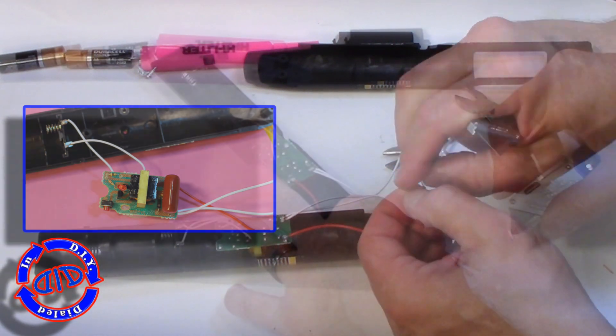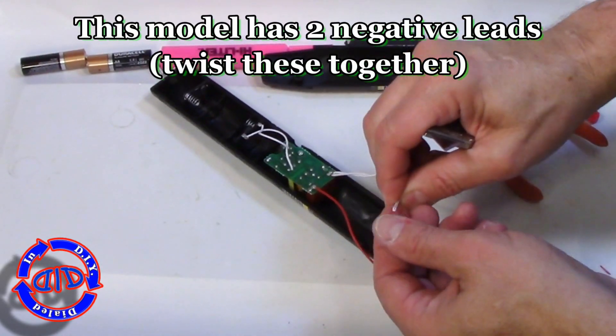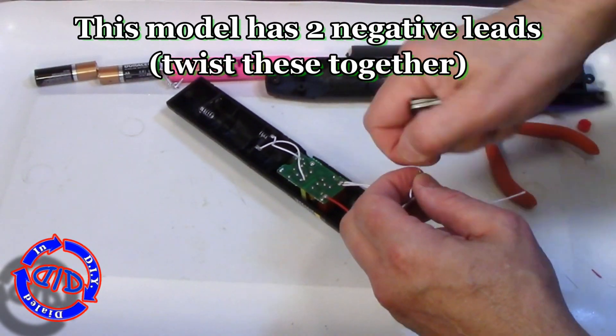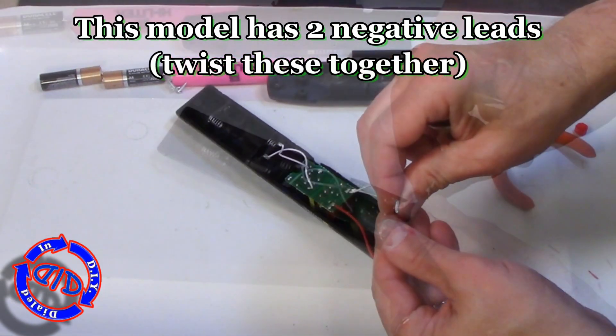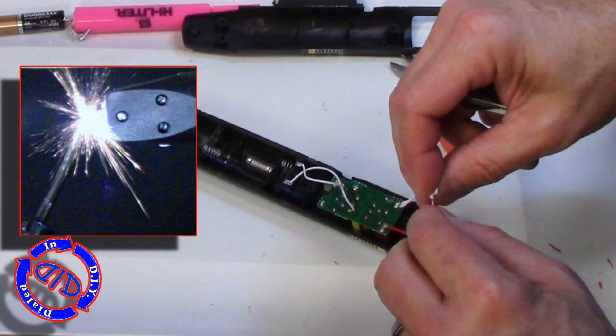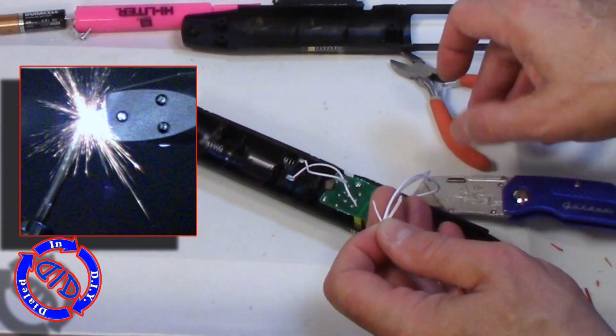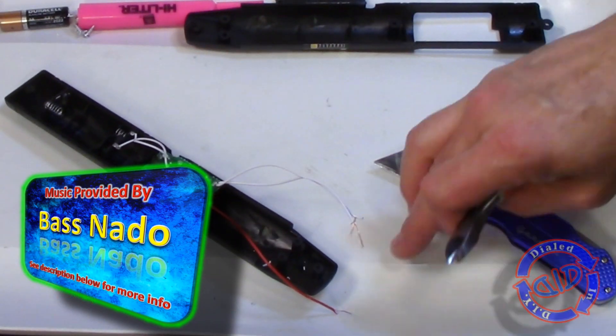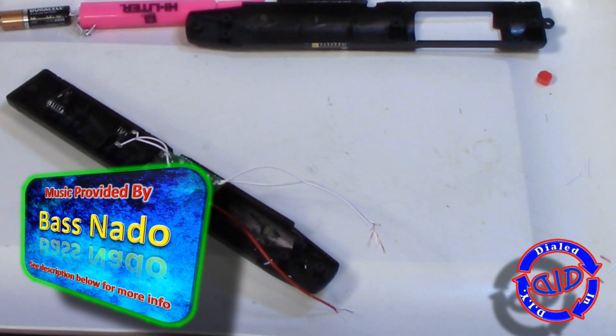These three wires coming off the capacitor are what we are working with. They were disconnected from the racket head itself, and we're going to strip down the wires so that we can reconnect those to some probes we're going to make in just a minute. My particular racket had two negative leads connected to the outside mesh of the fly swatter — we're going to hook those together and have them prepared for a later step.